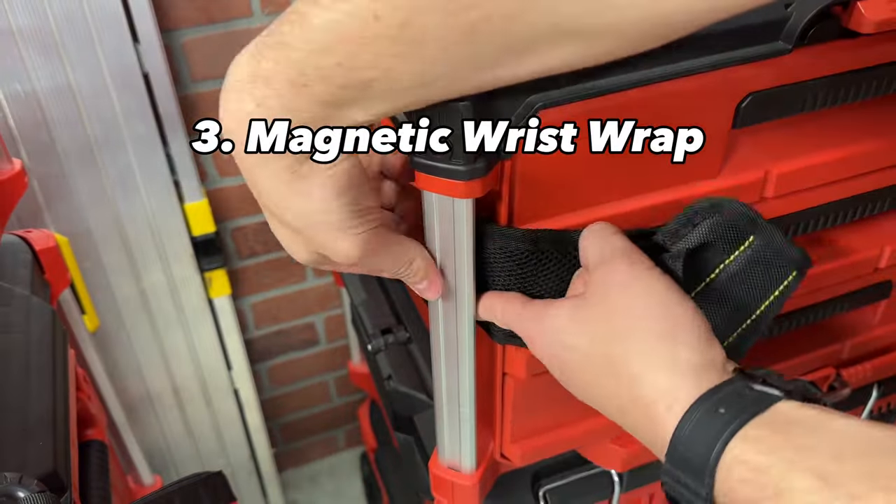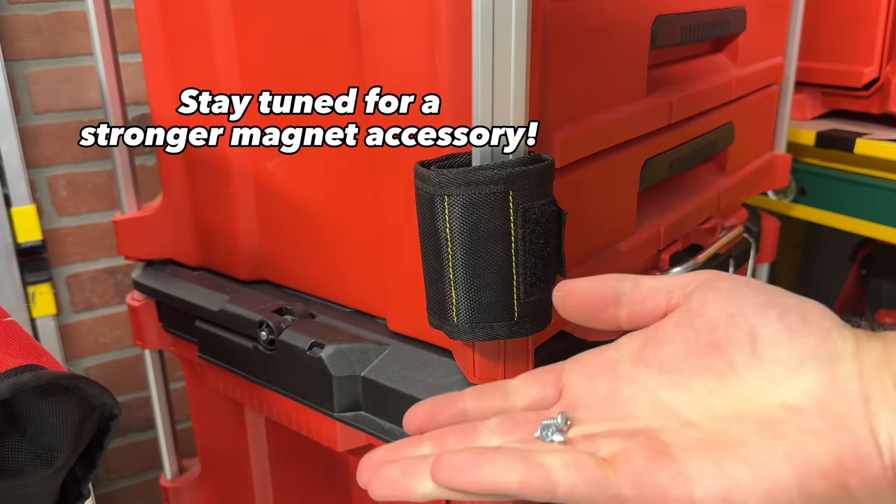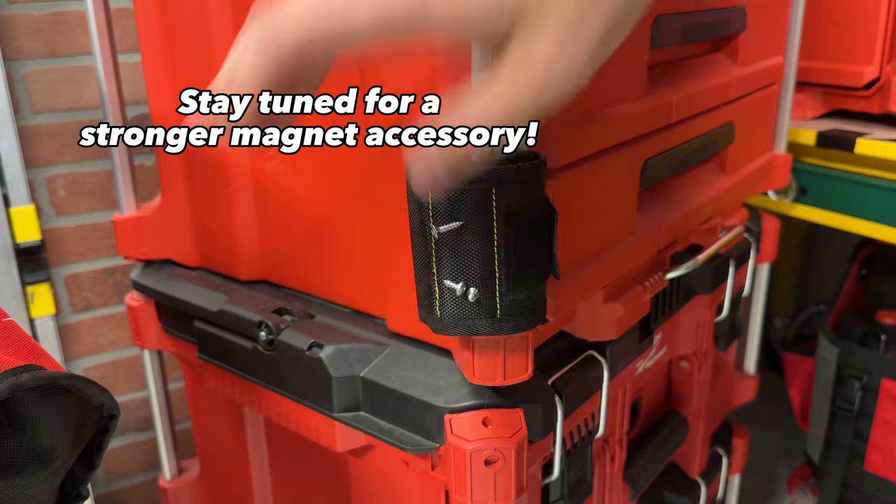Speaking of velcro, a bonus hack I have for you is this magnetic wrist wrap. Now your rails are a convenient spot to hold a few small screws and bits.